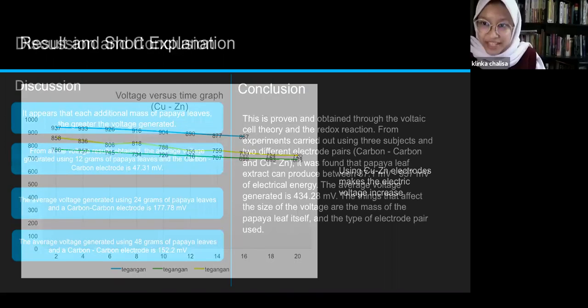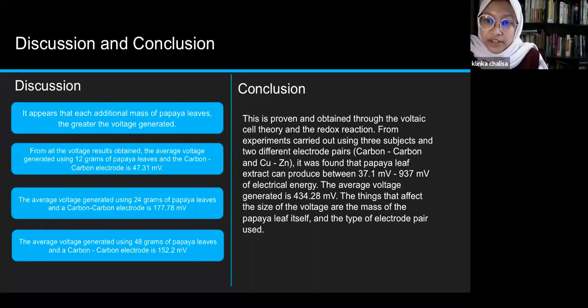Discussion and conclusion: from all the voltage results obtained, the average voltage generated using 12 grams of papaya leaves with carbon electrodes is 47.31 millivolts; using 24 grams is 177.78 millivolts; and using 48 grams is 152.2 millivolts. The conclusion is that this is proven through voltage cell theory and redox reaction. From experiments using three sample masses and two different electrode pairs, leaf extract can produce between 37.1 to 937 millivolts of electrical energy, with an average voltage of 434.28 millivolts. The factors affecting voltage size are the mass of papaya leaves and the type of electrode pair used.